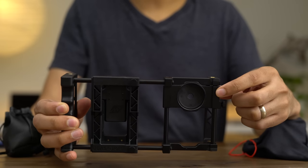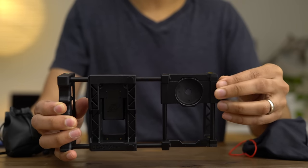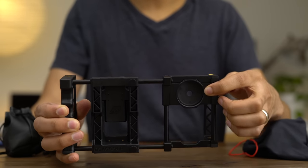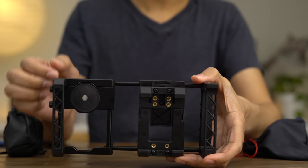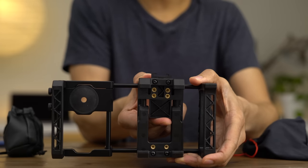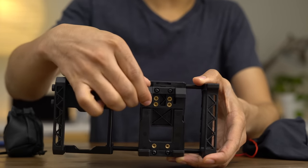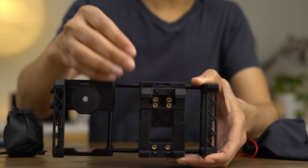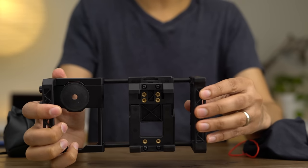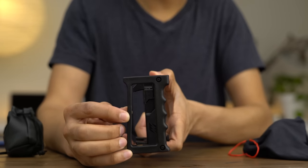You also get two thumb screws on the left side of the Beastgrip, which allow you to move the lens filter mount up and down. You can put the mount in place when you want to use it and move it out of the way when you don't — this also accommodates the camera positions of different phones. The spring-loaded clamp lets your iPhone or other smartphone lock into place securely. It has little rubber feet on each clamp arm so it doesn't damage your phone, and you can relocate those arms using screw holes to accommodate a variety of phone sizes.